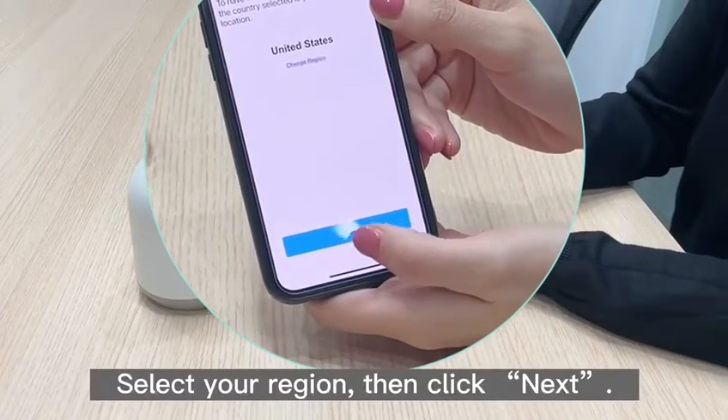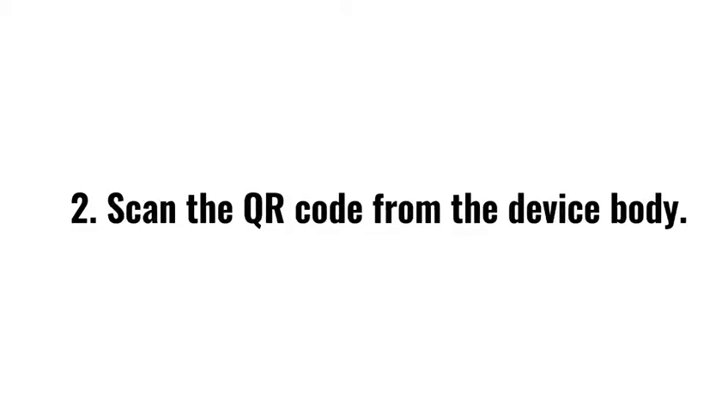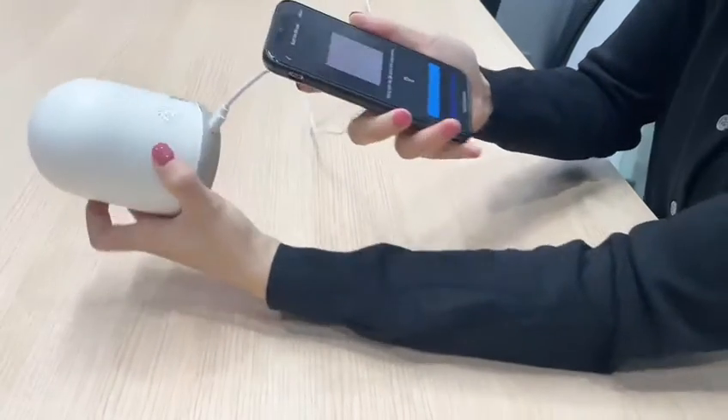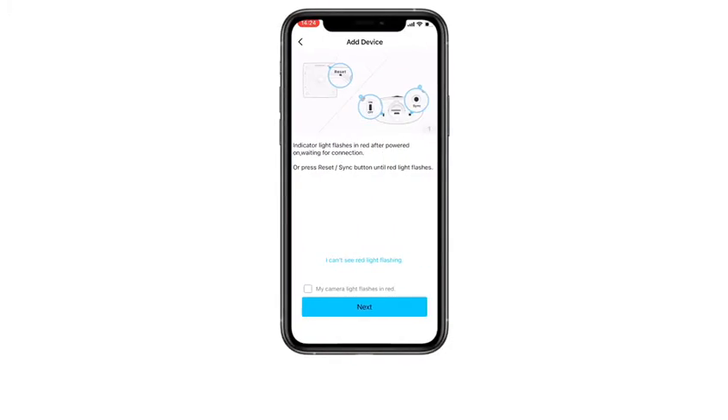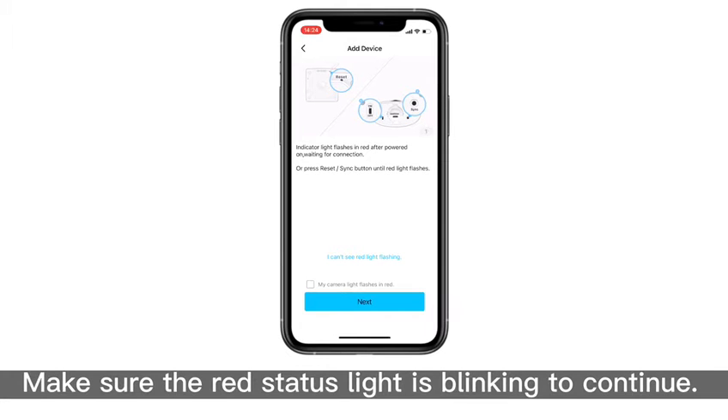Select your region, then click Next Step. Step 2: scan the QR code from the device body. Step 3: connect the camera to a 2.4 gigahertz Wi-Fi. Make sure the red status light is blinking to continue.